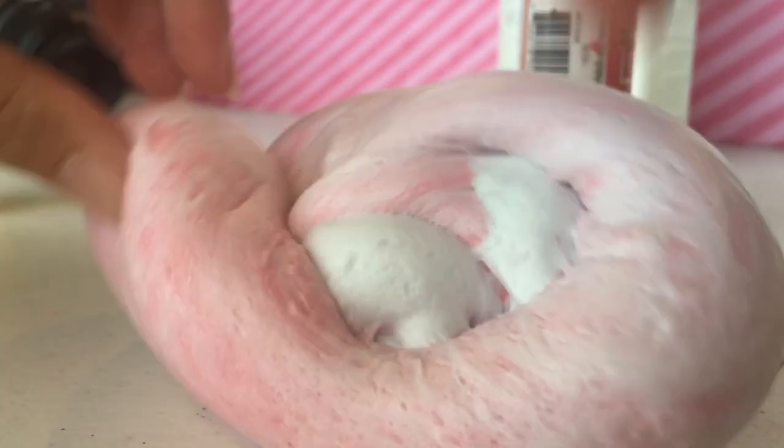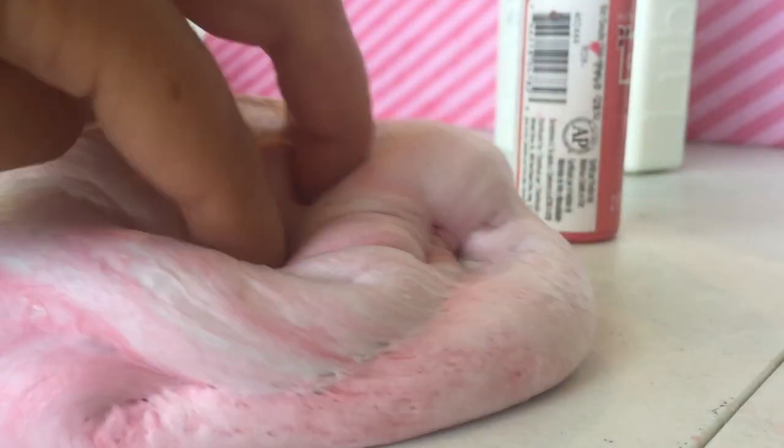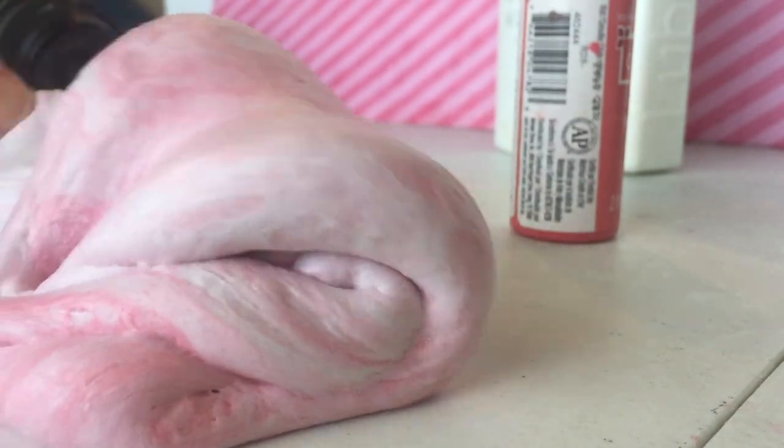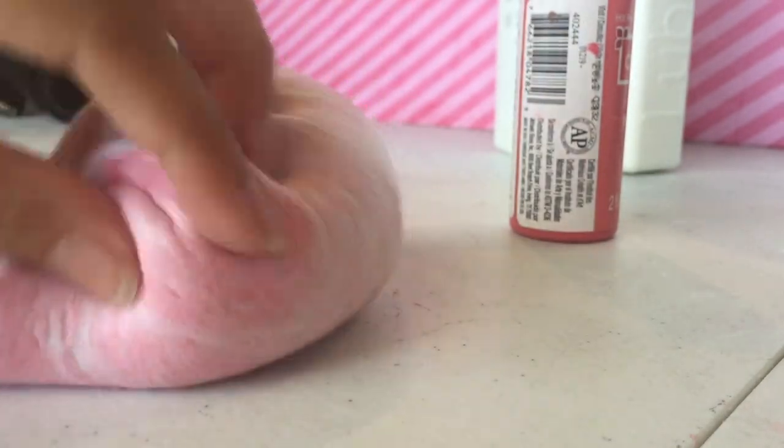It's looking great so far — it's very pink. I just gotta keep mixing it up until it's the color I want, and I'll probably have to add some more paint. I'll finish mixing this up and then move on to the next ones off camera so this video isn't super long.